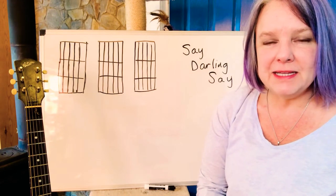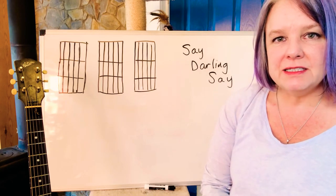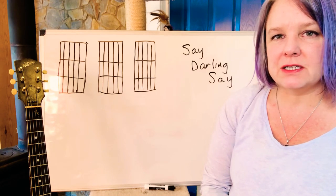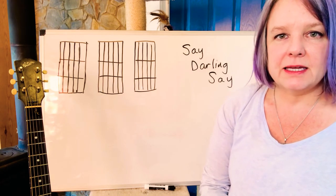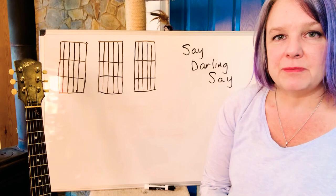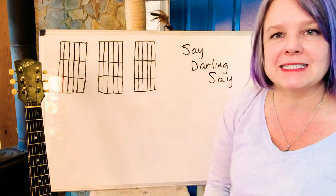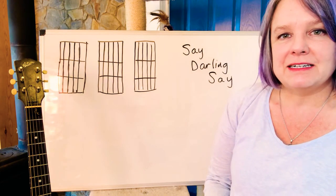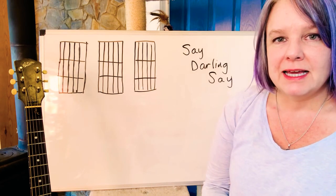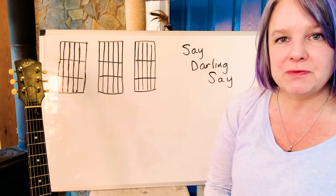Hello Junior Appalachian Musicians! It's Ms. Carey here, and I'm going to talk to you about how to play the backup chords for 'Say Darling Say.' I'm also going to give you all the words, and maybe you can remember them if I draw little pictures. I think about what's happening in the song — that's one of the ways I can remember the words, so maybe it'll work for you too.